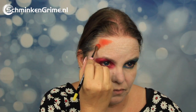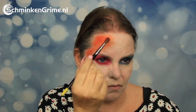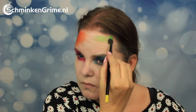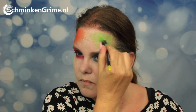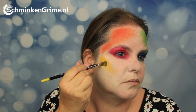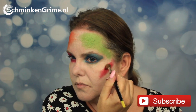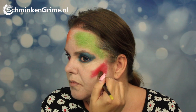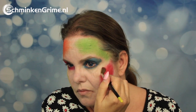Once the entire makeup is set, we return to the eyeshadow palette. The orange color goes on one side of the face, and the green color on the other side. They are really pigmented and look very intense on the skin. Then the gold from the palette is applied to one cheek, and the red on the other cheek.